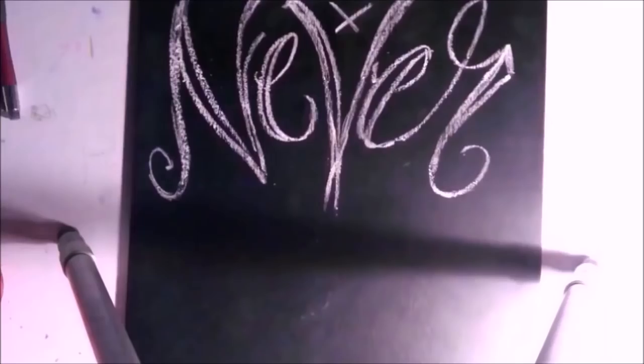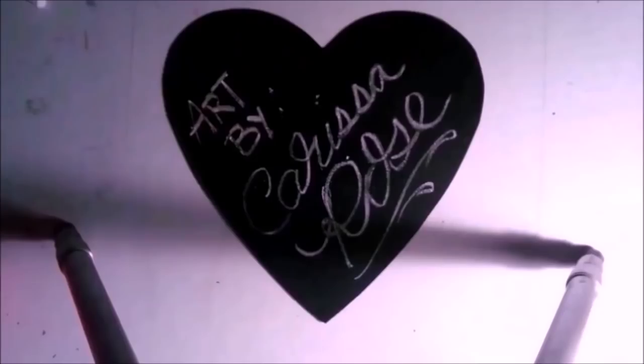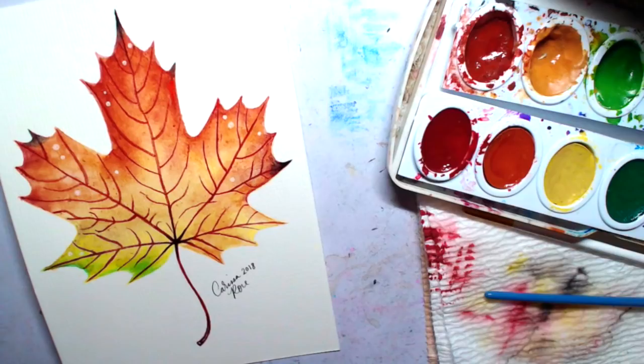Hi guys, Carissa Rose here. Today I'm going to show you how to paint this watercolor autumn maple leaf.